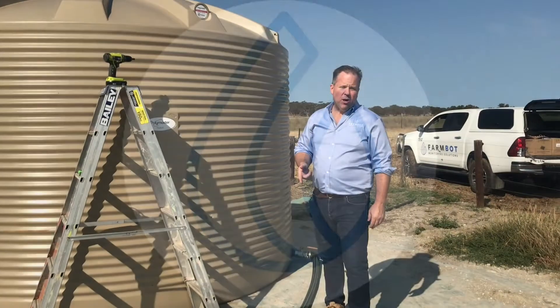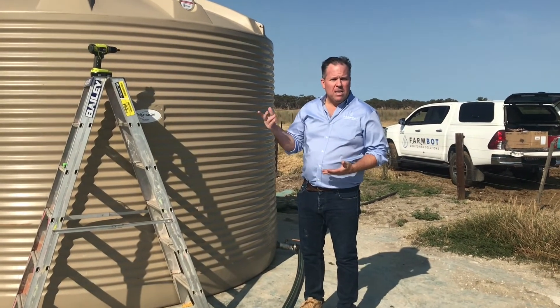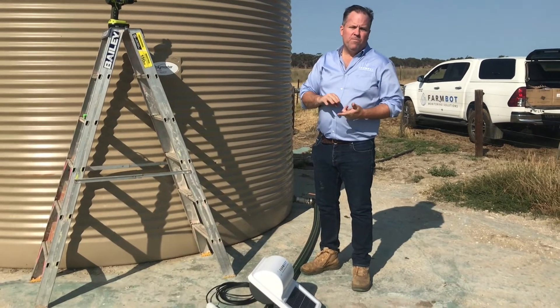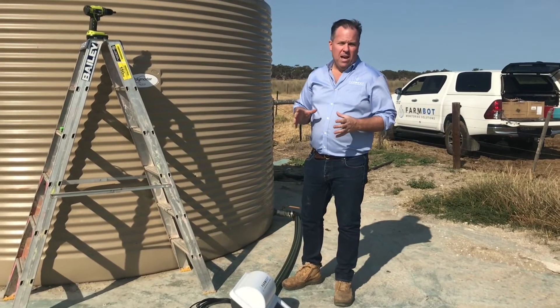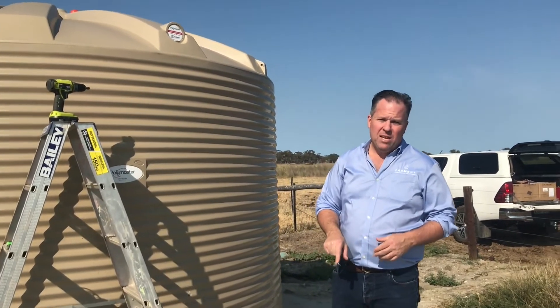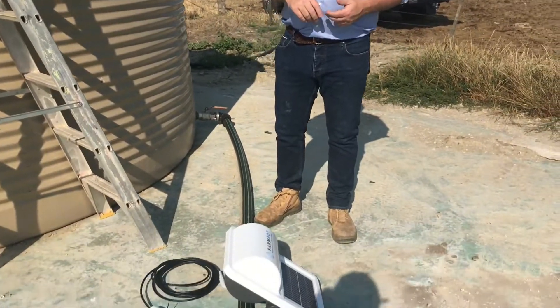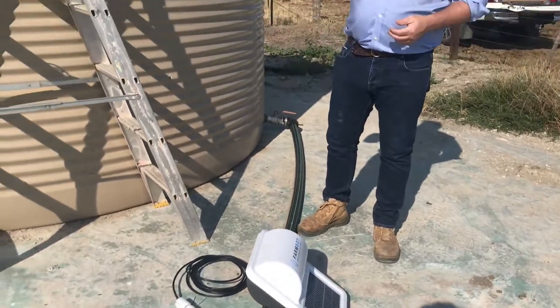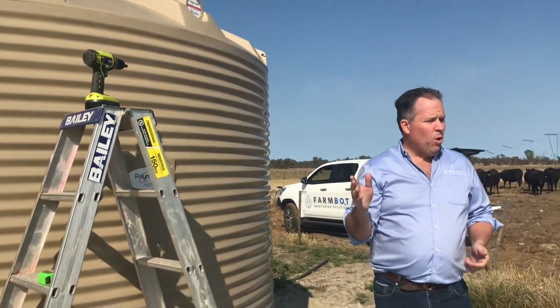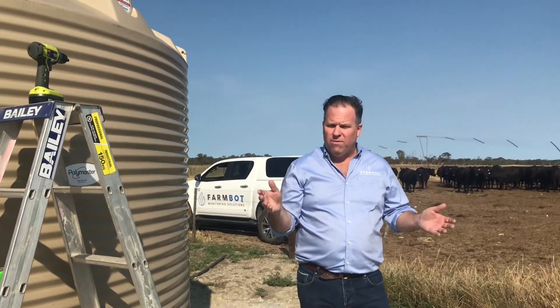Now that we have the feed on and the probe plugged in, it's time to put the monitor on the tank. The monitor needs to face north because it's a solar powered unit and it needs access to the sun — shade across the top is not ideal. It needs to face due north; anywhere from north-north-east to north-north-west is fine.